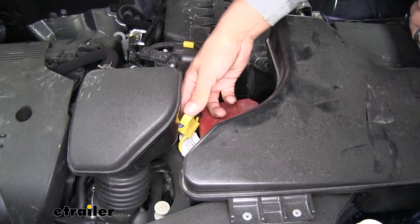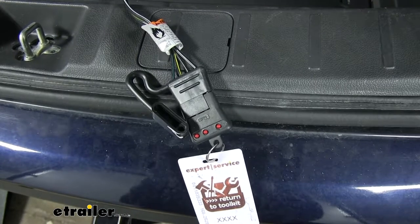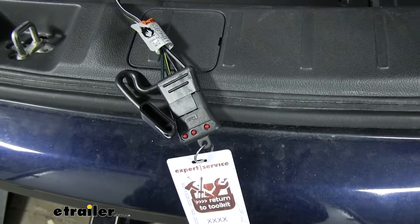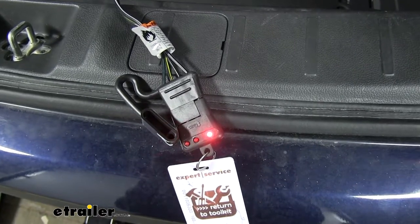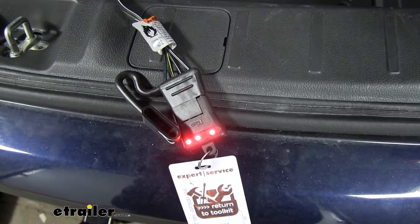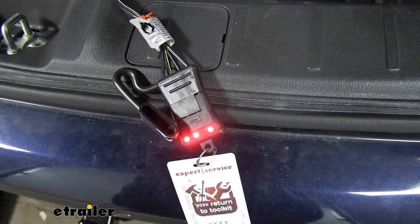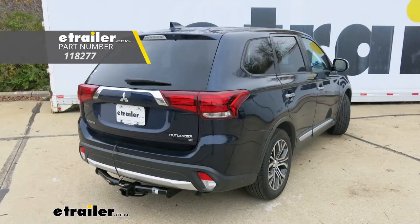Now we can test our wiring to make sure everything works properly. With my four-pole tester plugged in — if you need one of these, you can pick one up at etrailer.com using part number I-2-6 — if I turn on my headlights, we can see that my taillight functions are working, as well as the left turn signal, the right turn signal, and my brakes. All we have left to do now is hook up to the trailer and hit the road. That'll finish up your look at the Tekonsha T1 vehicle wiring harness for factory tow package, part number 118277, on our 2017 Mitsubishi Outlander.